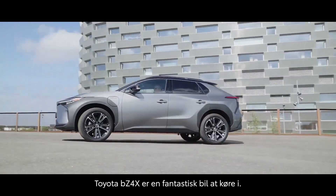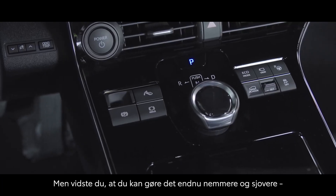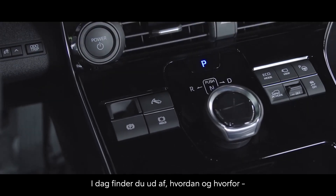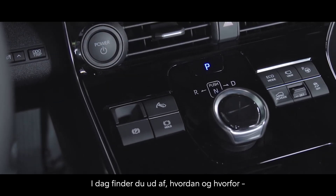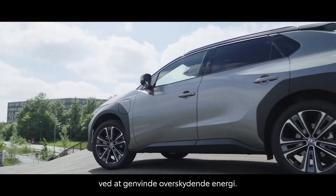The Toyota BZ4X is an amazing car to drive, but did you know that you can make it even easier and more fun at the touch of a button? Today you'll find out how and why using this button can also enhance your vehicle's efficiency by recovering braking energy.